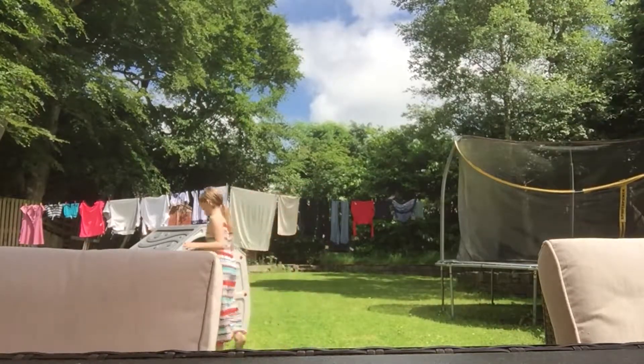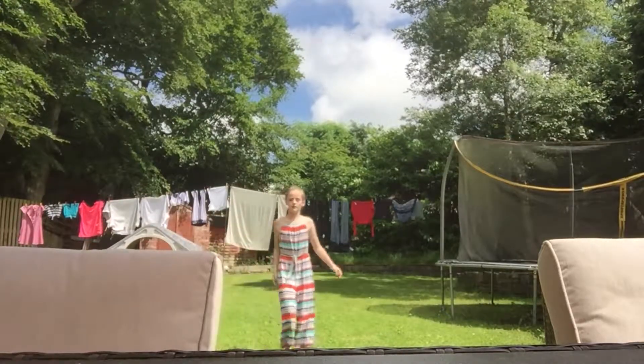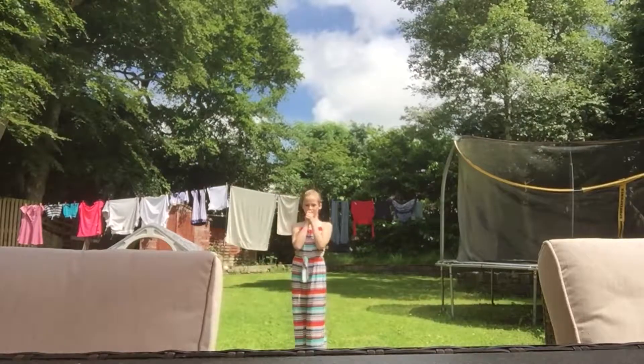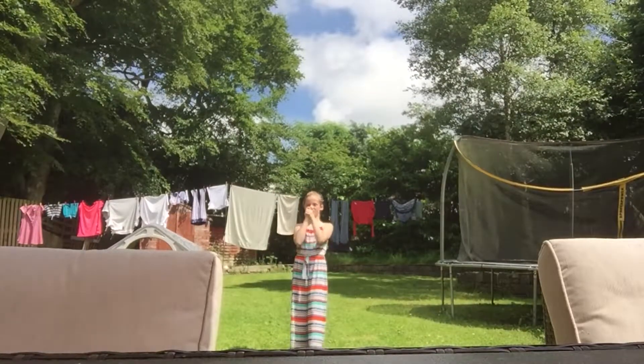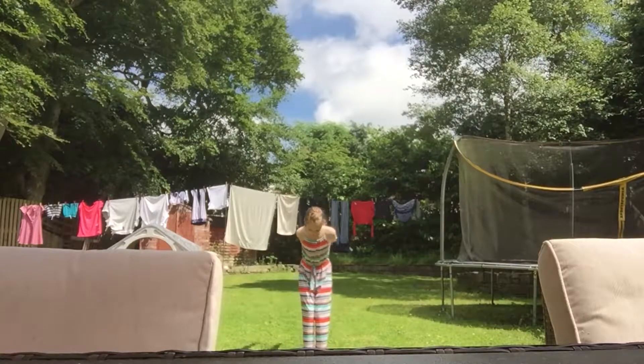I'm going to start doing a little bit now. I'm going to start with the back handspring. So you go one, two, back one, two, swing three, four, and then you go back into the back handspring side. One,